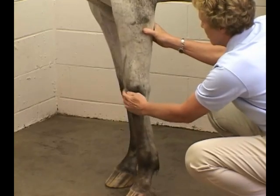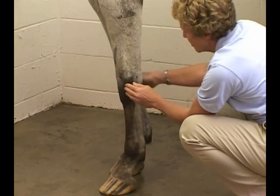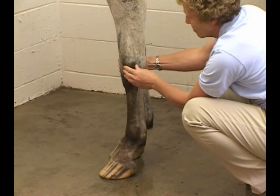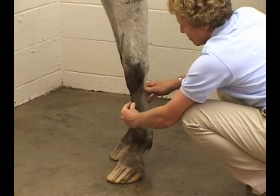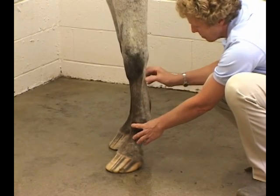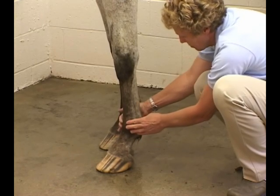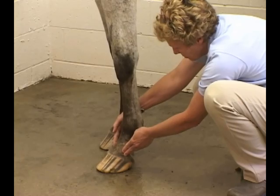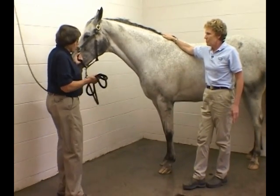Her right hand is over the flexor surface of the forearm where the flexor muscles are. They become tendinous as they come over the carpal joint — what horsemen often call the knee — which corresponds to our carpus. It's a very complex, multiple-joint structure. Coming down over the cannon bone, her left hand feels the extensor tendons and her right hand the flexor tendons, gathering at the fetlock joint, then blending into the pastern and coffin joints. We'll treat the foot separately as it's its own complex system.